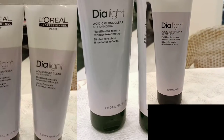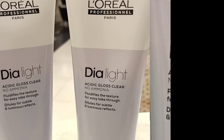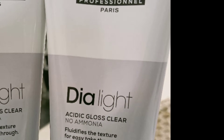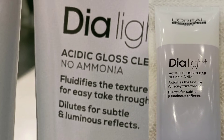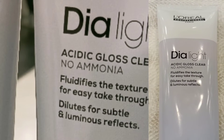Hello everyone, today we are going to talk about DIA Light Acid Gloss Clear. What is this product exactly? DIA Light Acid Gloss Clear is a DIA Light color tube that has innovated in a new gel form called Acid Gloss Clear. It contains no ammonia. It fluidifies the texture for easy take-through and dilutes for subtle and luminous reflect. This is the DIA Light clear tube — a no-ammonia product.